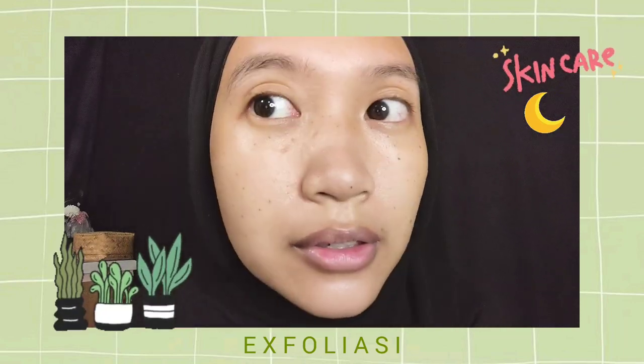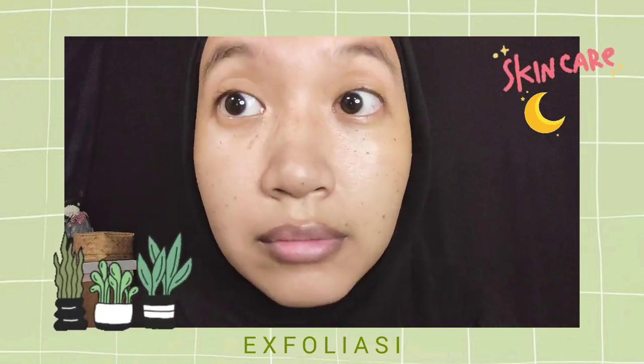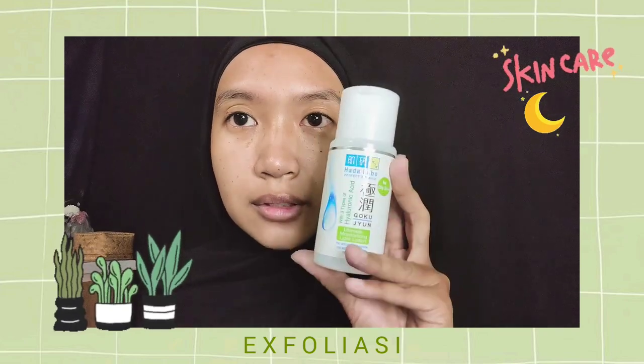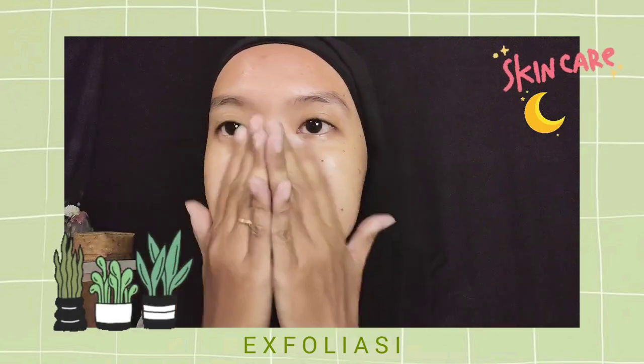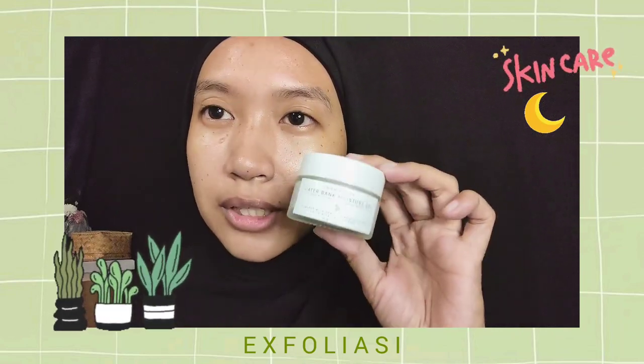Dan setelah eksfoliasi itu aku ngerasain ada sensasi cekit-cekit di sekitar hidung. Lanjut pakai hydrating toner — kalian pakainya di telapak tangan dulu sebelum diusap ke wajah, jadi nggak perlu pakai kapas lagi biar muka nggak iritasi. Lanjut pakai hydrating serum dan juga moisturizer.